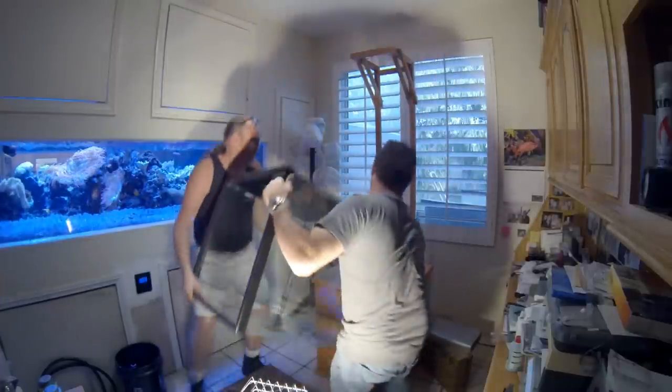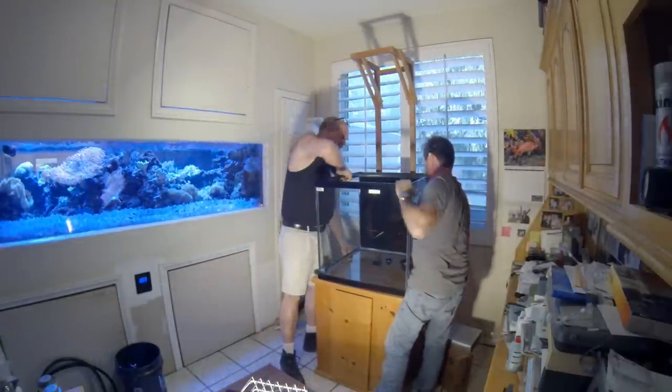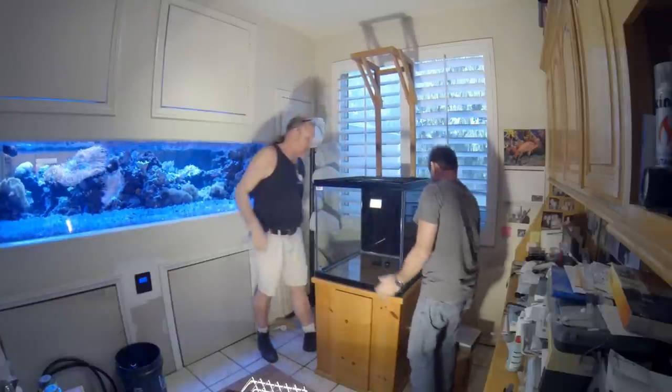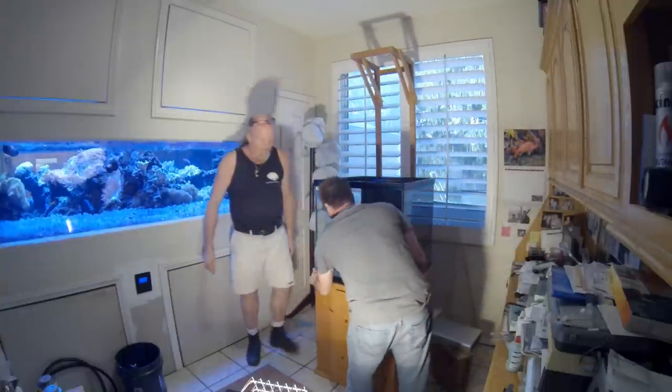Even though it's only a 24-inch cube glass tank, it's still made with half-inch material, so it's still heavy. By comparison, a similar tank made in acrylic could be lifted by just one person.